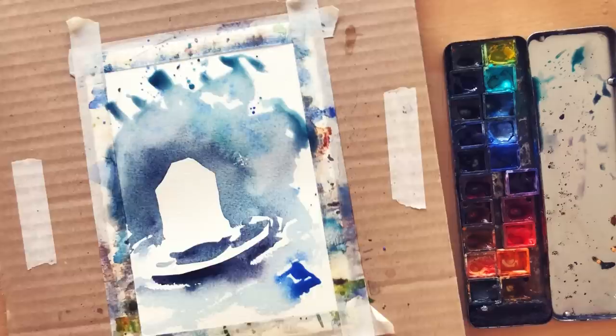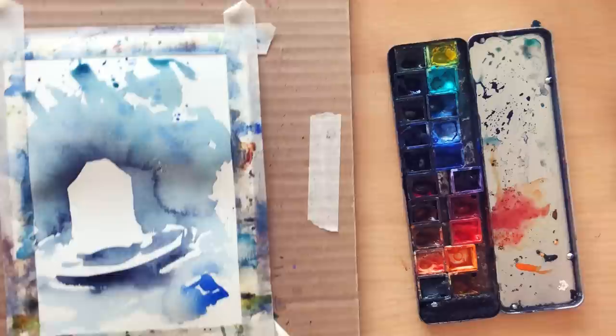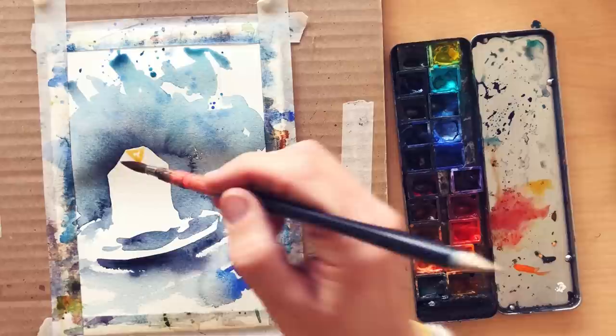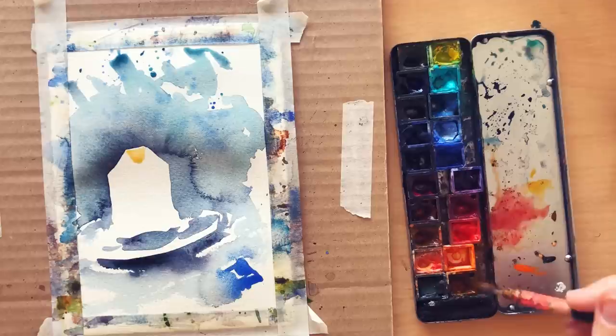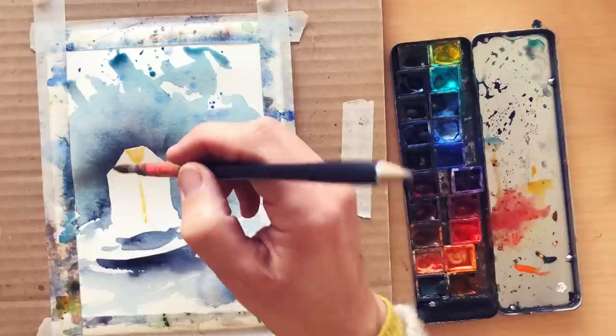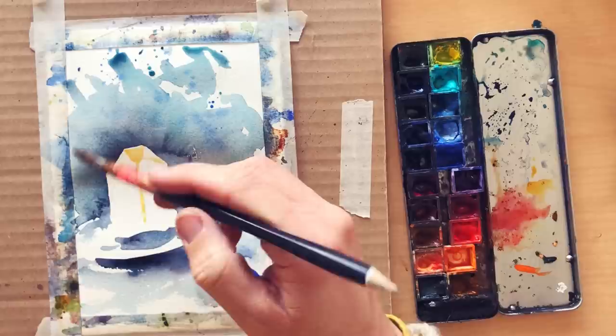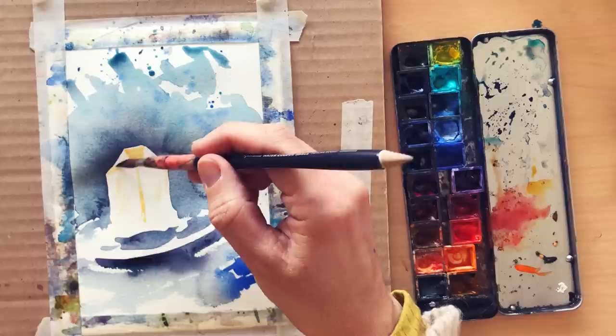Step number 9: let it dry if needed, then add a really light wash on your subject to create volume and add a tiny bit of details — but really pay attention not to cover up all your white. From my experience, the more you cover the shape with even a light wash, the less powerful the negative painting is at the end, which is quite logical. I recommend keeping the pristine white of the paper in at least half the shape of your subject. In the parts you do paint, use a really light wash not to lose the powerful impact of the negative painting.